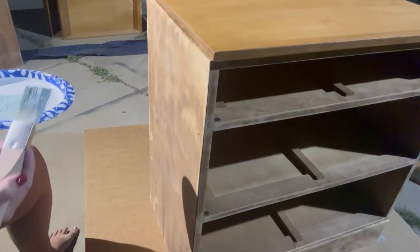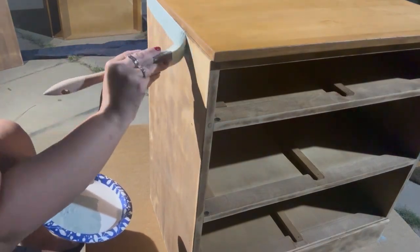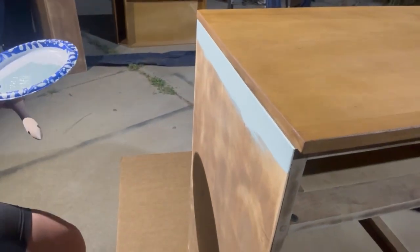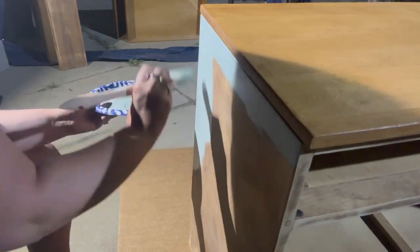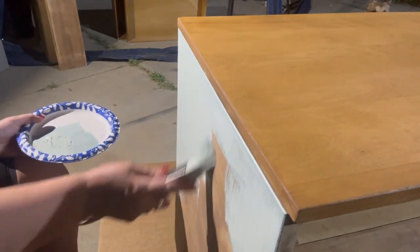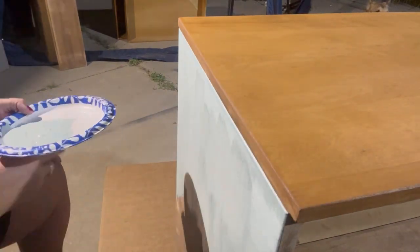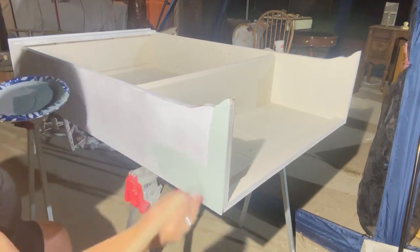Now, I'm going to need your opinion on this. I did not distress the cabinet and I was on the fence about it. I almost distressed it, but I didn't. So should I go back and distress it or should I leave it just painted as is? Once you see the finished product, let me know down below in the comments — should I distress or should I not distress? I give this cabinet two coats, so now I'm just painting the French Eggshell on the outside of the top of the china hutch.